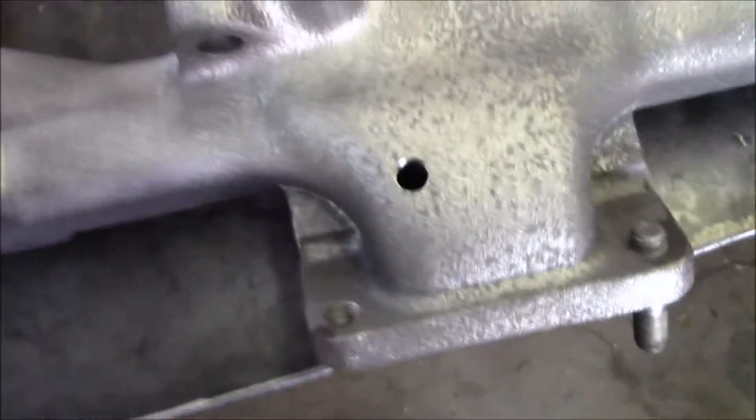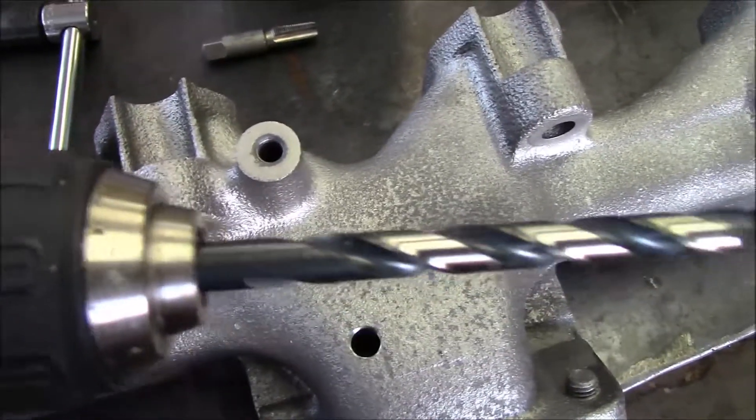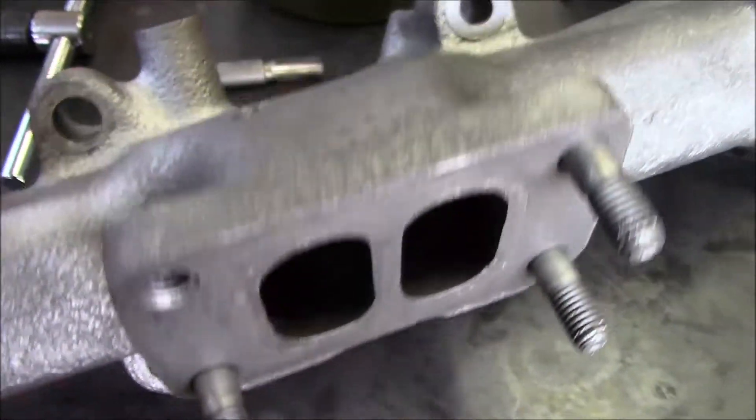So I went ahead and made a small pilot hole, and then I got my drill bit here, and that cast was really easy to drill. And then while I was at it, I went ahead and sprayed some carb clean in there and got all the chips out.